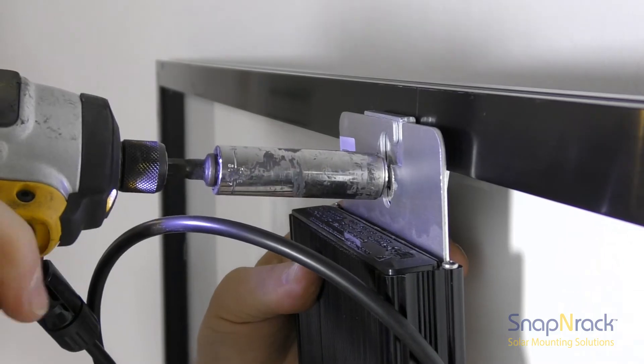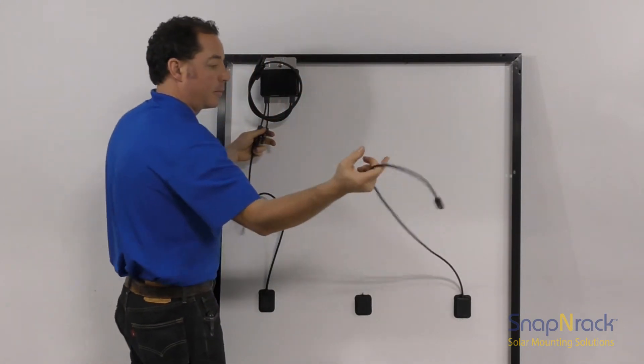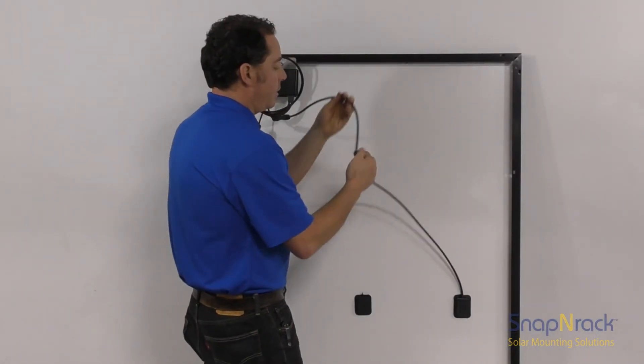After the optimizer is securely attached to the module frame using the MLPE attachment kit, connect the module leads to the optimizer. When managing module leads, make sure you don't put tension on the leads coming from the J-Box.